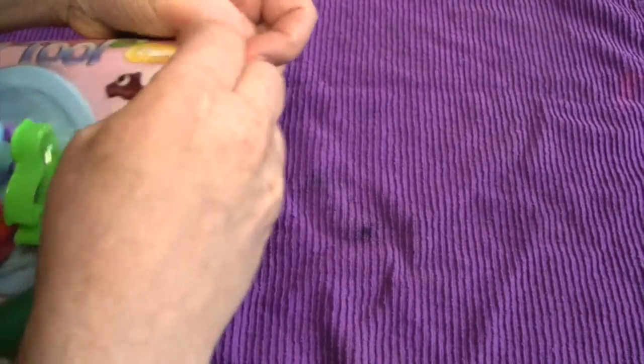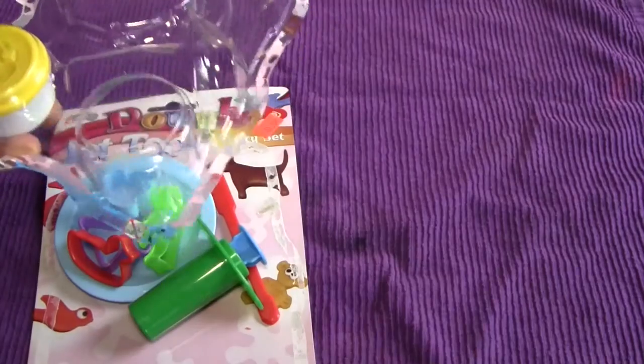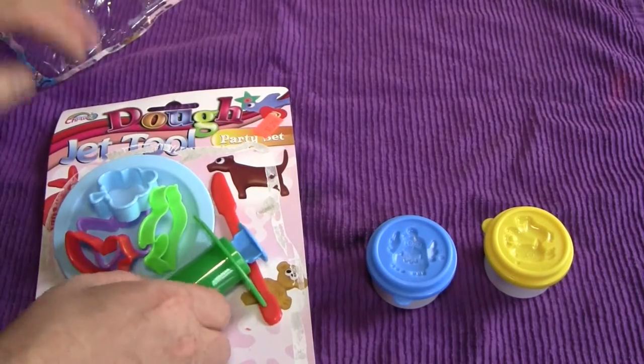Let's find the plastic edge here that we open these things by. And here we go. You got some dough — blue dough, yellow dough — and then we have all these pieces here.